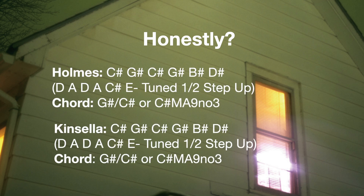For the next song, 'Honestly,' both guitarists are playing in C-sharp, G-sharp, C-sharp, G-sharp, B-sharp, and D-sharp. Once again, that's the major 7 sus 2 sound. Pretty straightforward for both guitars.